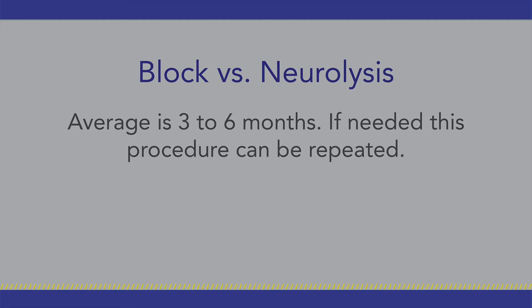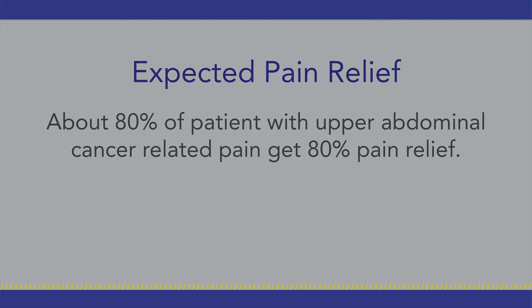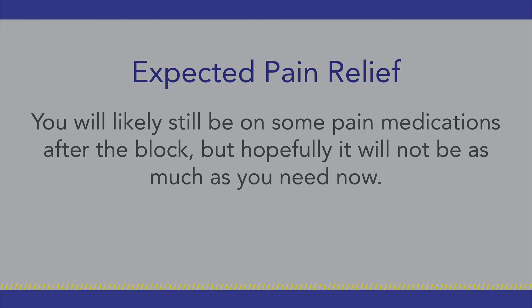If needed, this procedure can be repeated. The amount of pain relief also varies from person to person. About 80 percent of patients with upper abdominal cancer-related pain get about 80 percent pain relief. You will likely still be on some pain medications after the block, but hopefully it will not be as much as you need now. Also, there is a likelihood that this procedure may not provide you any pain relief at all.